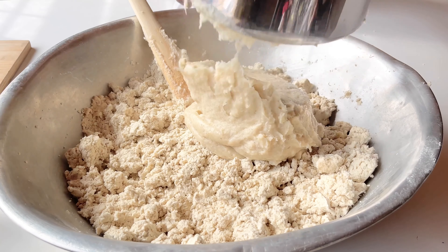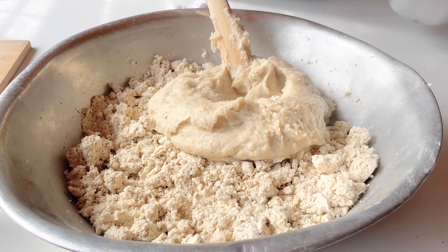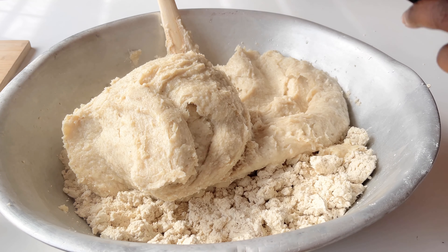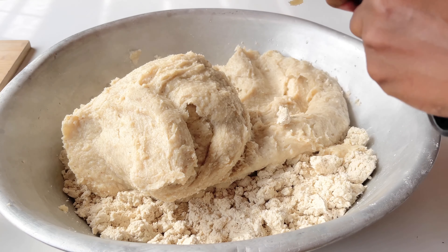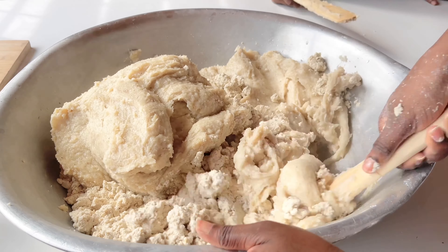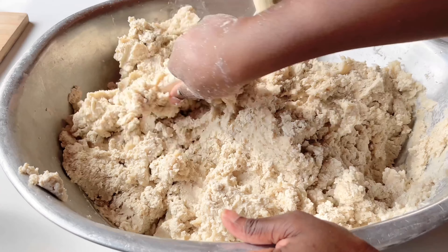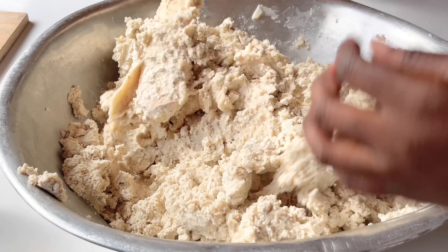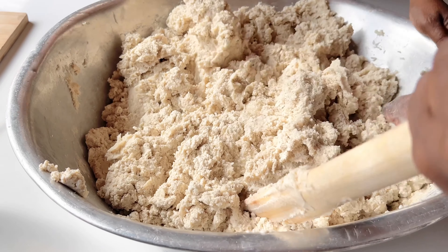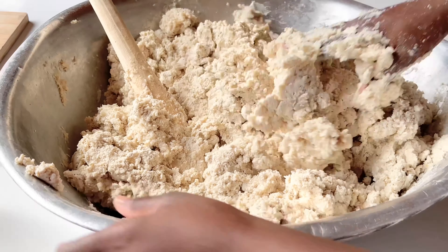Once the aflata is cooked, we're going to add it to the two parts of raw dough. Initially the aflata is going to be very hot, so you'll want to use a wooden spoon to stir it. But once it becomes a bit cooler, you can use your hands — I just find that using your hands gives it a better mix. Make sure you've mixed everything in properly.